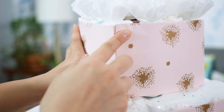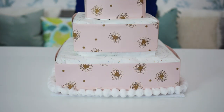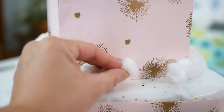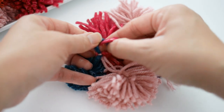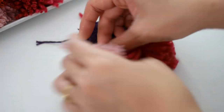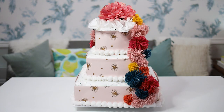Now it's time to decorate. Wrap your white mini pom pom garlands around the base of each tier. Cut off any excess and glue the ends together. To make one long garland, just tie the colorful pom poms together and then drape over the diaper cake. And if you really want to fancy it up, add a flower topper.